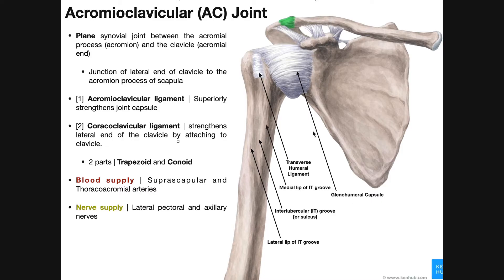Before getting into the details, let's think about what we're looking at. Here's the scapula. There's no spine visible, so this must be the anterior surface — the subscapular fossa, where the subscapularis muscle sits. This structure is the coracoid process of the scapula. The coracoid process is more anterior compared to the acromial process or acromion, which is more posterior. Beneath the coracoid process is the neck of the scapula, and beyond that would be the glenoid fossa, which articulates with the head of the humerus.